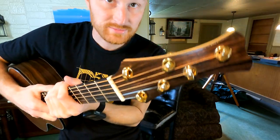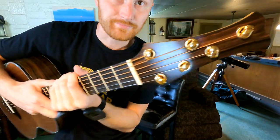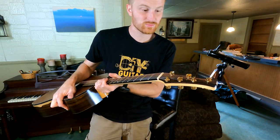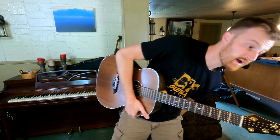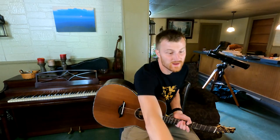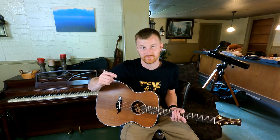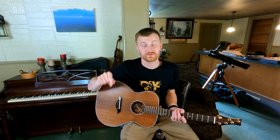Rather than twisting and wrapping the string around it, the post actually dives down into the headstock, which is how this whole thing is possible — how it's possible to have tuners that don't have the knobs on the sides. The main reason it's designed this way is for hyper precision. Supposedly, gearless tuners have the equivalent precision of a 40-to-1 set of geared tuners, meaning for every 40 turns of the knob you get one full turn of the post.